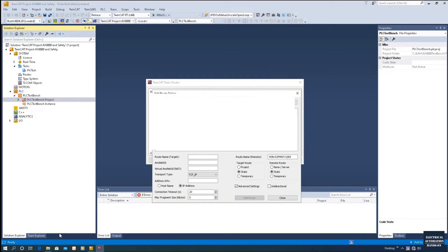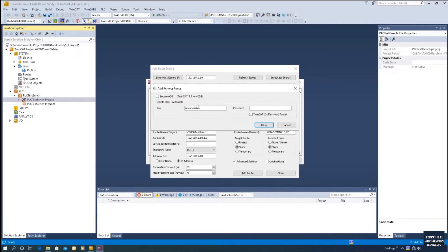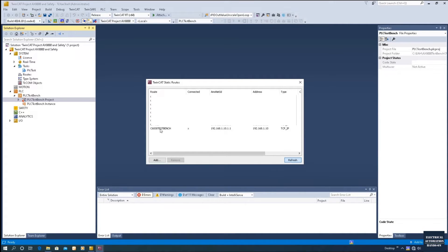From the ADS routers, click Edit and enter the IP address of the controller, then click Enter. Once you see the connection, if it shows a checkmark it means the ADS router found the controller. You can rename the router — I recommend using your project name or test name. Click Add Router. The default username is Administrator and the password is 1, which is the common password for Beckhoff controllers. The router is now created successfully.